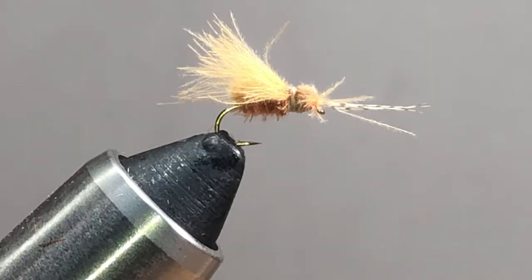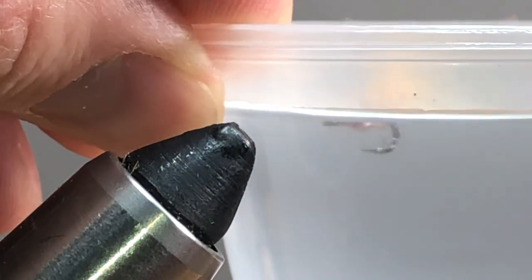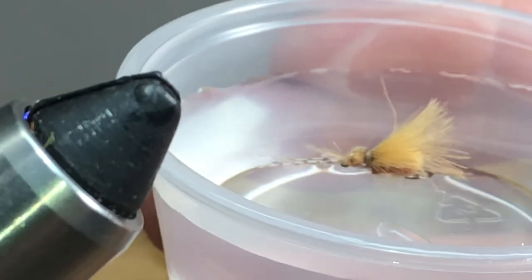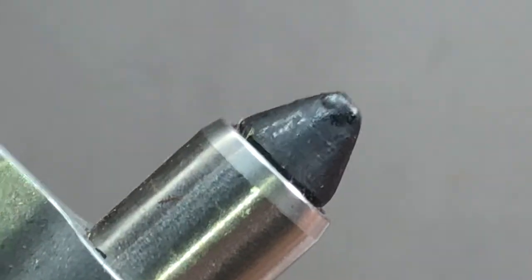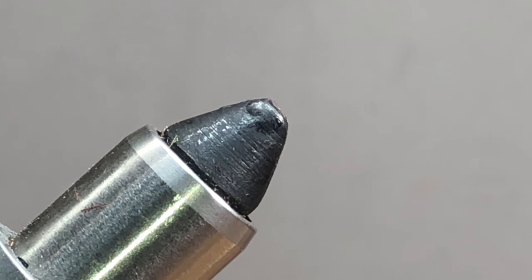So there's my CDC caddis. Do it in whatever colors you need. I'm going to drop it in my water and bring it up so you can see. You can see how that hook sits down nice and right underneath the top there, sitting right on top of the water — it's got a good presence. Anyway, tie some up, take them out fishing — easy tie. If you enjoyed the video, give it a thumbs up and think about subscribing. Check out the other videos and catch other things we're doing over at Fly Tiers for Beginners on Facebook. Happy tying, everybody — we'll see you later.